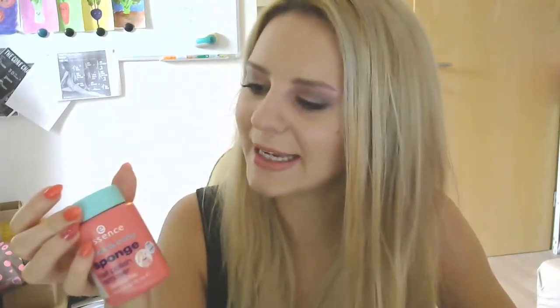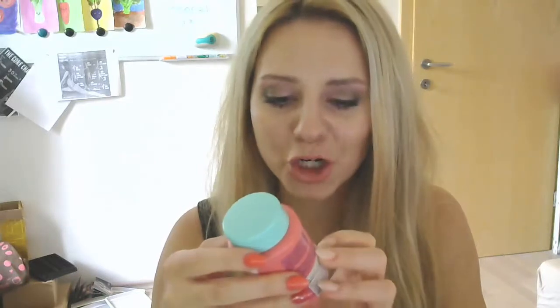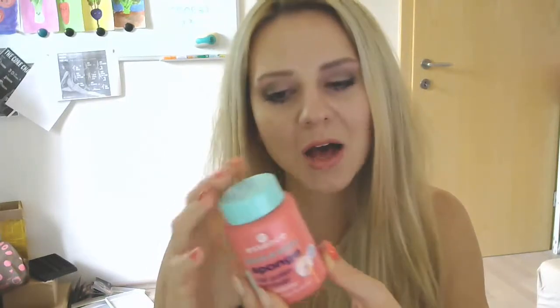I almost never use glitter nail polish so it's fine for me. The price is very budget-friendly — I believe it's just a few euros, really cheap. There are 75 milliliters (2.52 oz) of liquid inside. This will last a very long time — definitely half a year or even up to one year, depending on how frequently you change your nail polish color.